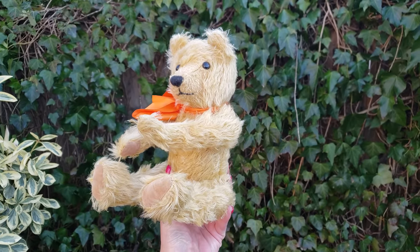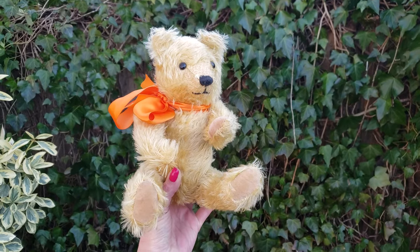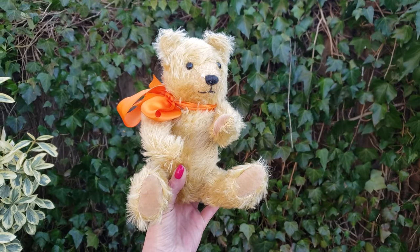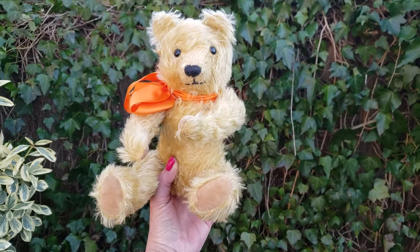Hey, what's up? It's Deanna. So as you may see from all the videos I upload, I just started collecting teddy bears. And I'm going to tell you a little story about what happened to me.